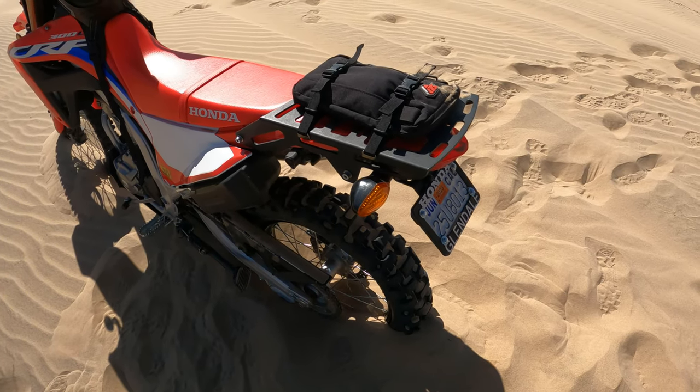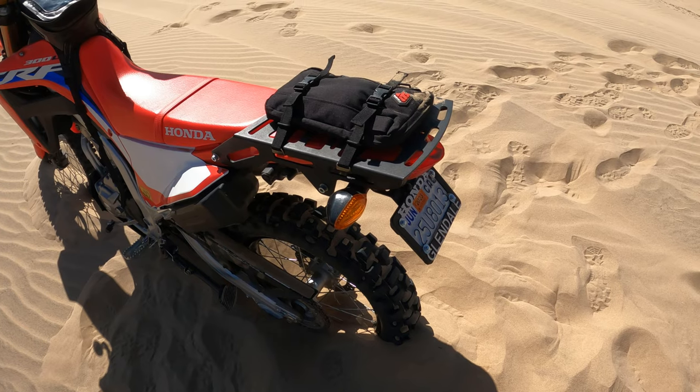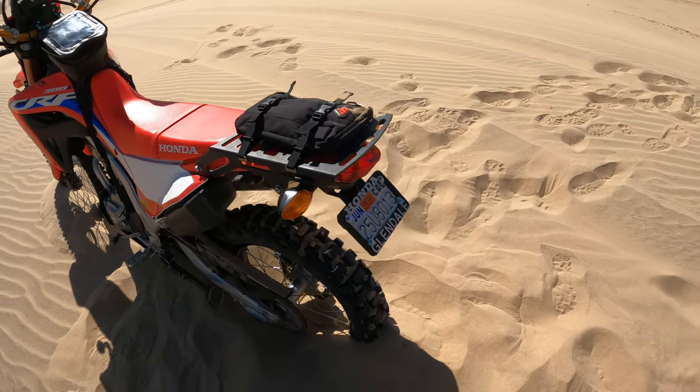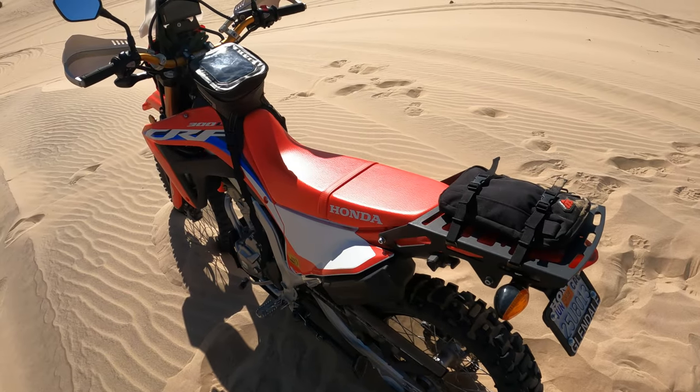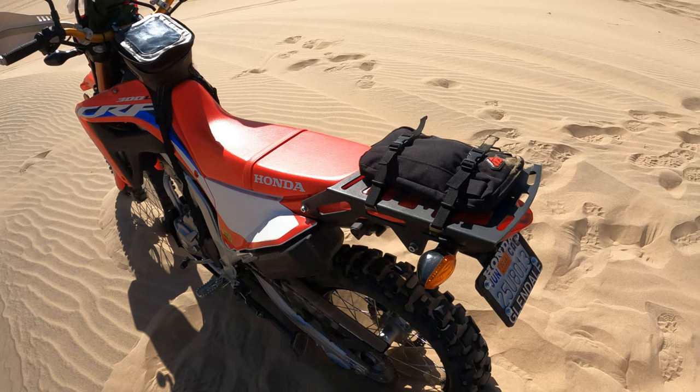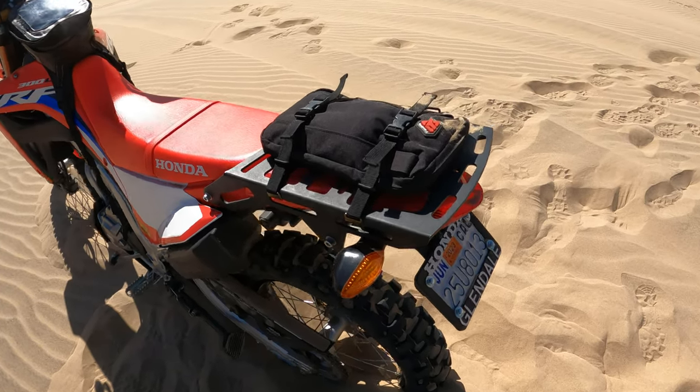It might pop the back of the seat up or you can't really lock it where you want. Other than that the thing's awesome though — I think it was like 70 or 80 bucks. I bought it before I even got the bike because there was nothing else available at all. It's been pretty good so I've just kept it.